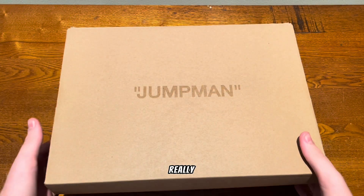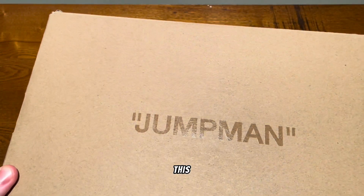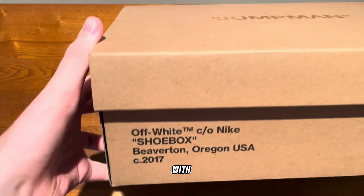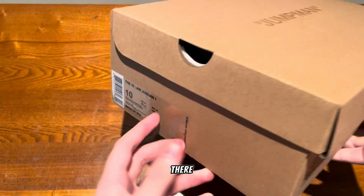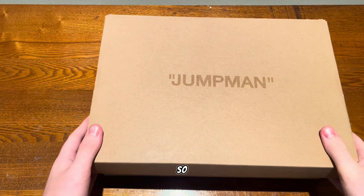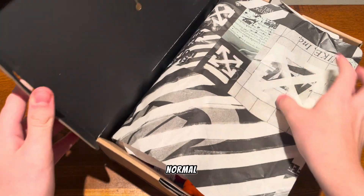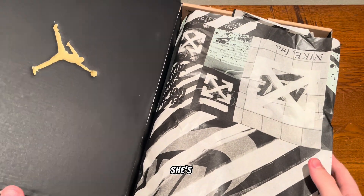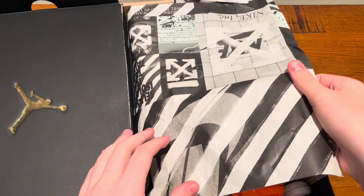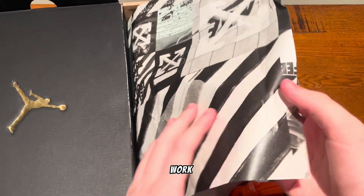It comes in this really nice box — it has the Jumpman in plastic writing here, which looks really nice. It comes with the Off-White writing right there, and then the sizing tag, which looks really nice. This is the reversed box, as you can see, and it comes with the normal Jordan One box inside.